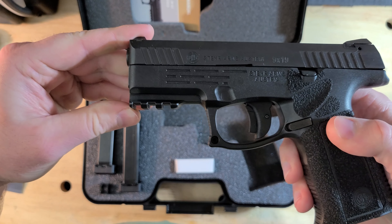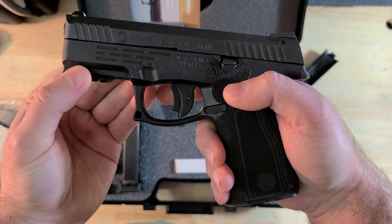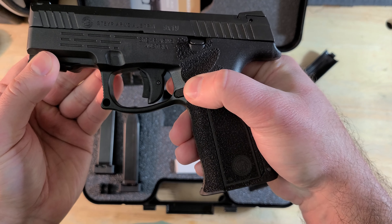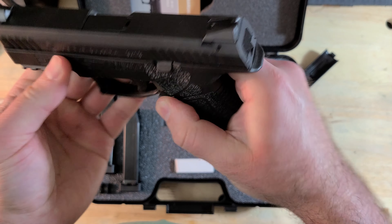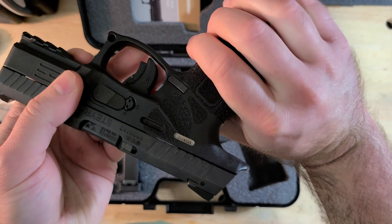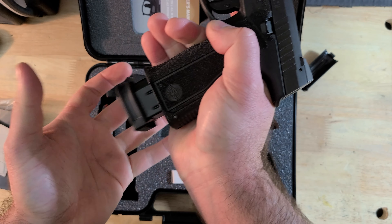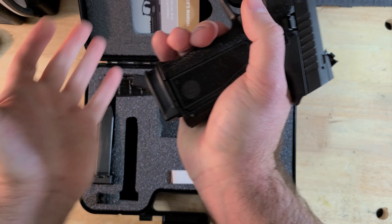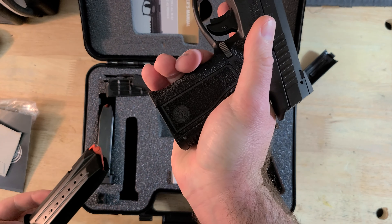There are accessory rails under the barrel on all models, and a trigger safety with no manual safety offered. The magazine release seems to be non-ambidextrous — I couldn't find any mention of it being swappable. However, the mag release is very long and doesn't require much forward leverage to drop the mag, so it should be accommodating to different hand sizes and is comfortable for me to hit consistently.